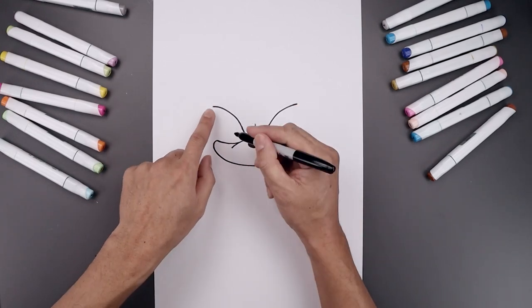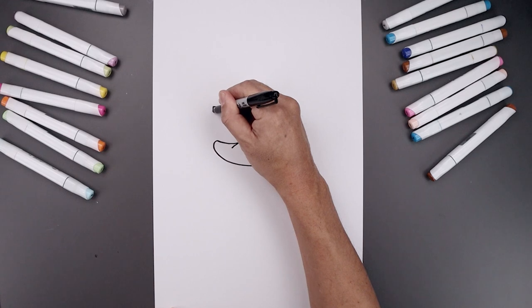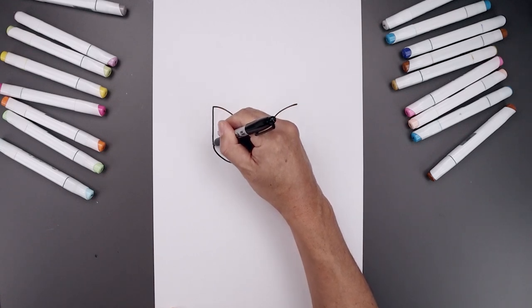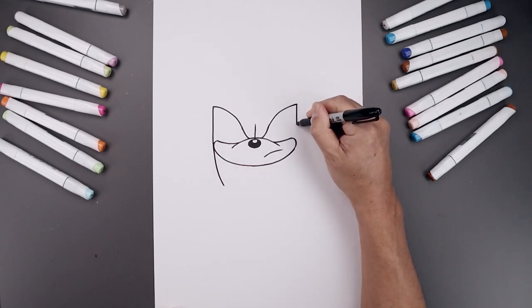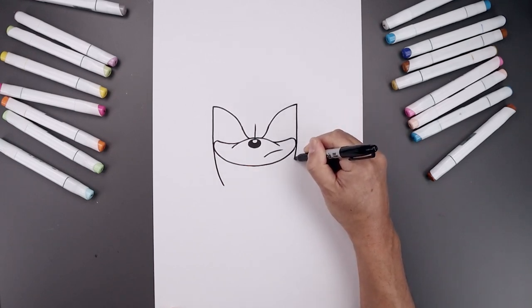Let's add those spikes coming down the side of the head. We're going to start from the top of the eye, come straight down towards the side of the cheek and then bend that in. Let's do the same thing on the right — come straight down and bend that in around the cheek.